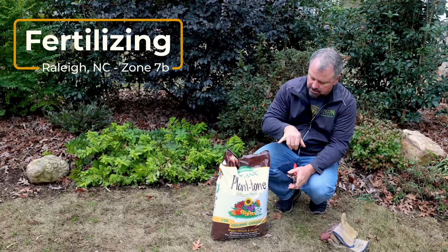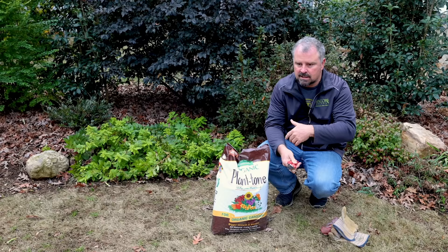I'm using Espoma's Plant Tone. I am not sponsored by them in any way, shape, or form. I like this product a lot.